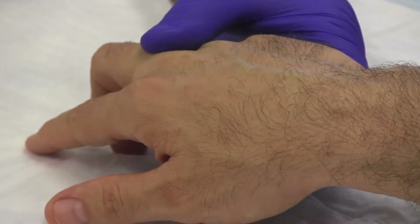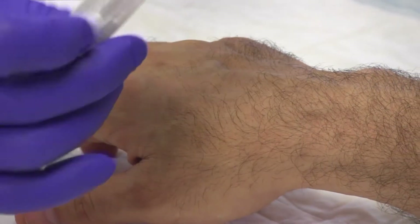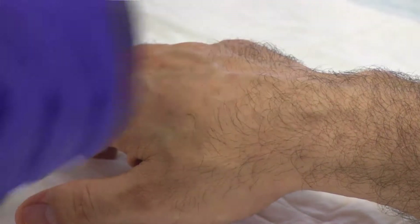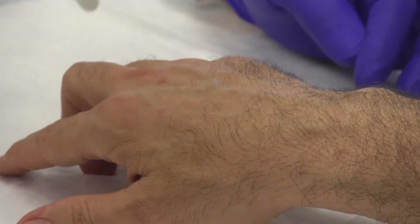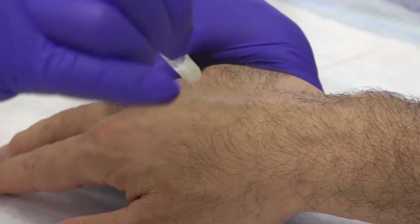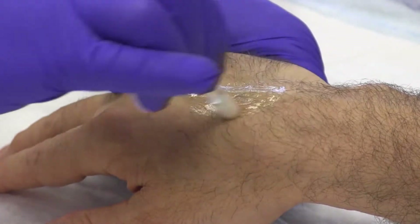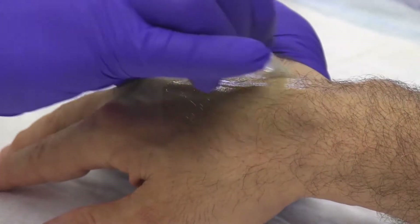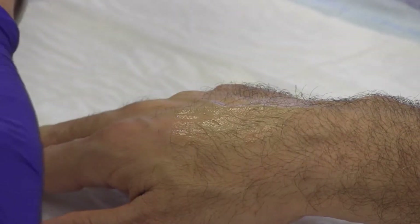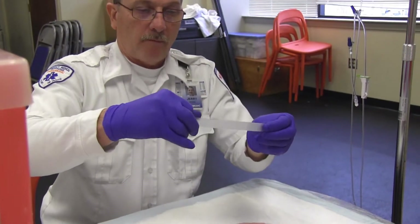Select the vein where the IV catheter will be placed. Swab the site with the alcohol prep using widening circular motions. Do not swab back towards the middle of the site or touch the site once it has been prepped.